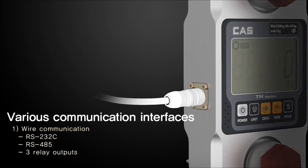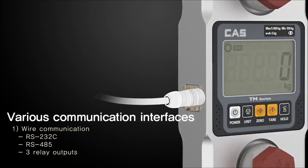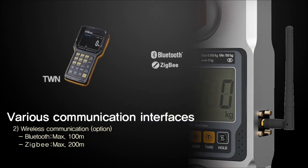The TM series provides various wired and wireless communication options. The wireless indicator TWN is especially well-suited for communicating with a printer and PC, as well as for monitoring from a far distance.